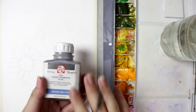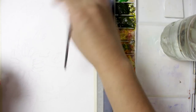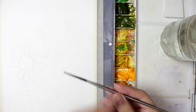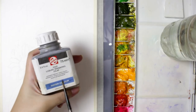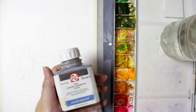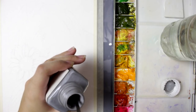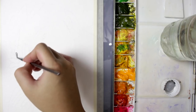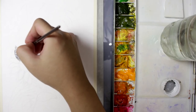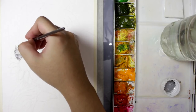What we're going to do now is use the masking fluid to protect the white areas I want to keep white. I suggest using a brush you don't like — just a simple brush — because the masking fluid dries very fast and will ruin your brush. Be careful when using this masking fluid, and be warned: it has a very strong smell. The areas I'm applying it to are the white spaces I want to preserve. My sketch is a portrait of a girl holding a sunflower that covers part of her face.